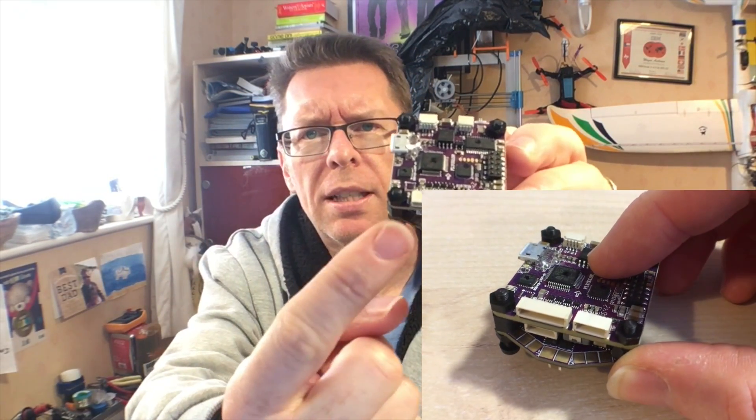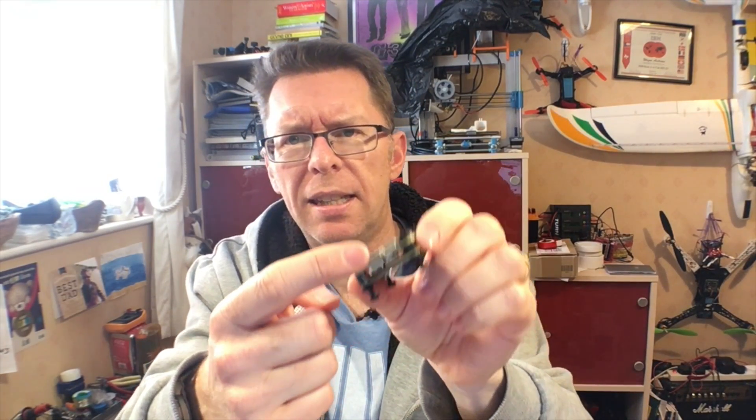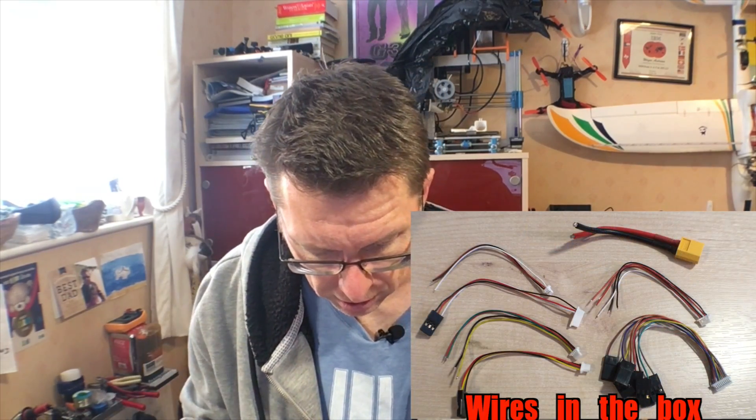So here's what you get in the box. That is the F3 board on top, and underneath you can see three connections for the ESC motor wires, and two pads at the back for the battery lead. In the box I was quite happy to find — aside from these connectors, which I'm not a huge fan of — servo cables, and also a pre-wired XT60 cable, which is quite nice.